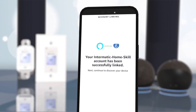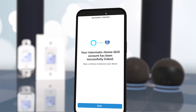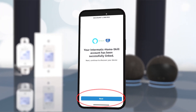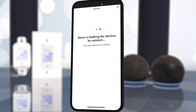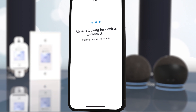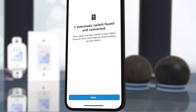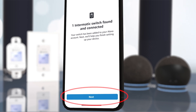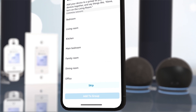Now both the Intermatic Custom Skill and Home Skill are linked to your Alexa device. Click Next and Alexa will search for an Intermatic Connect device. This may take up to a minute. Once a device is found and connected, hit Next.